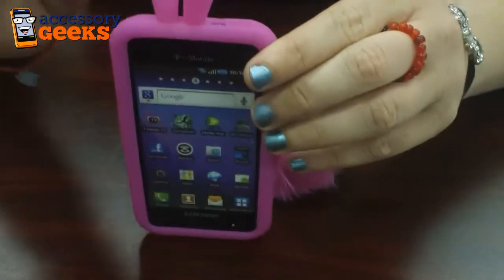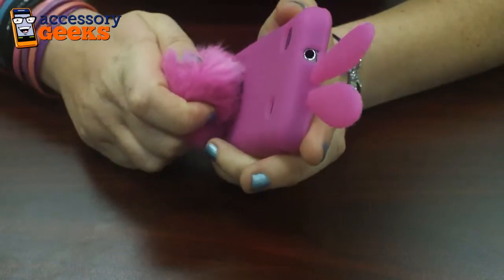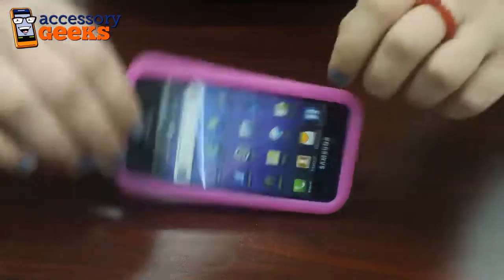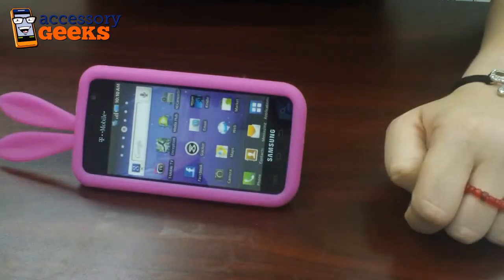It has these really cute ears on the top and pretty much what you do is you just attach the tail on the back and there you go. You have a stand for your phone. Pretty cute. You can also do it vertically, although horizontally kind of works better.